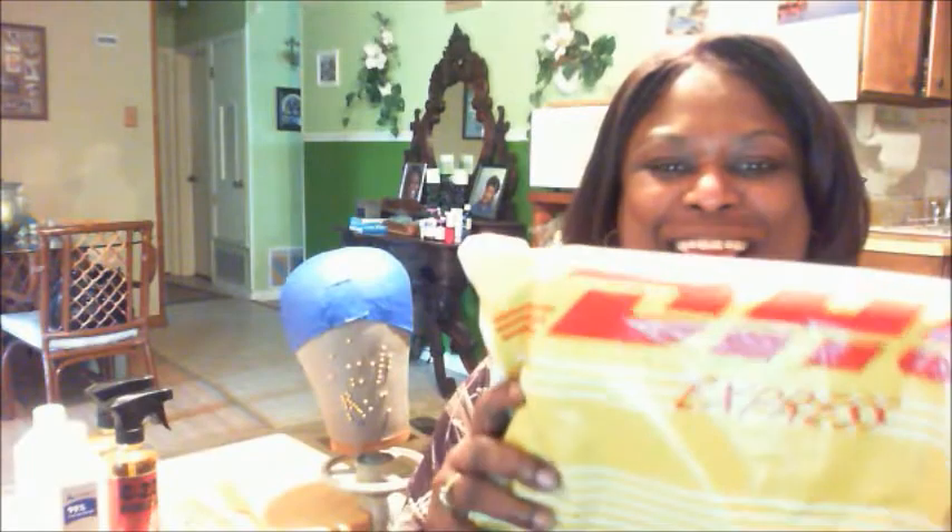Hi YT family, this is Linda Ward coming with a review. It came in. Let's see what it looks like.